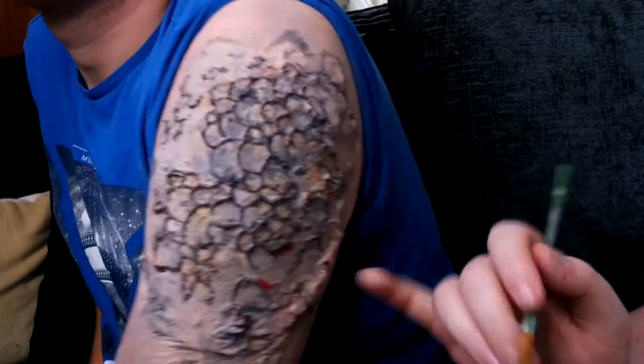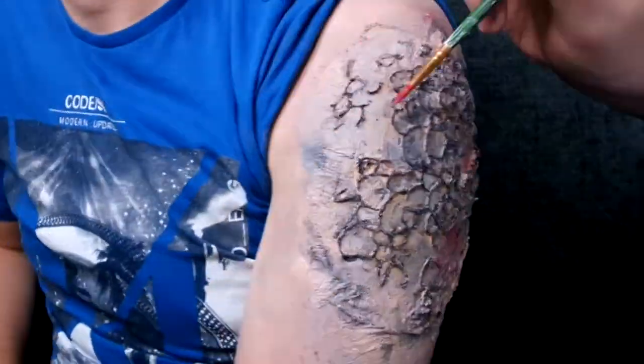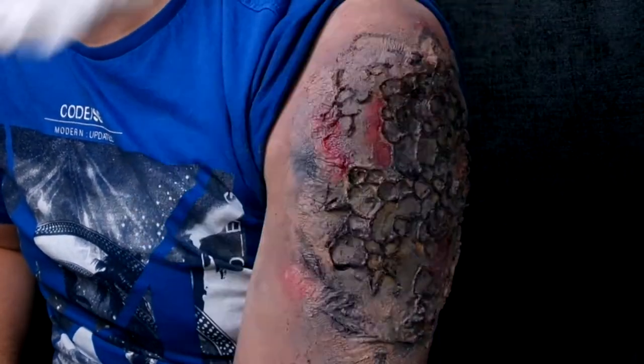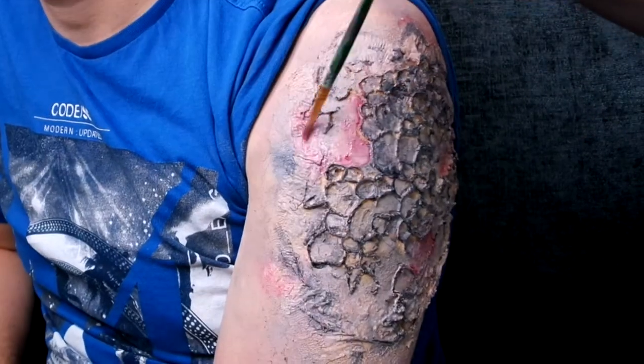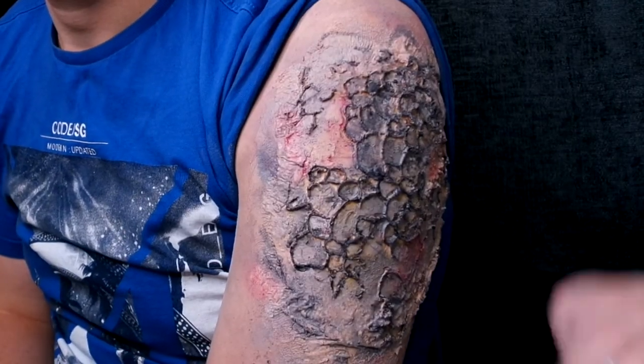It looks really gross! Now I'm going over with some red and then rubbing it out a bit and adding more grey on top. This is just to create more of an irritant on the skin, because obviously it's spreading and it is going to be painful, so there will be irritation to the skin.